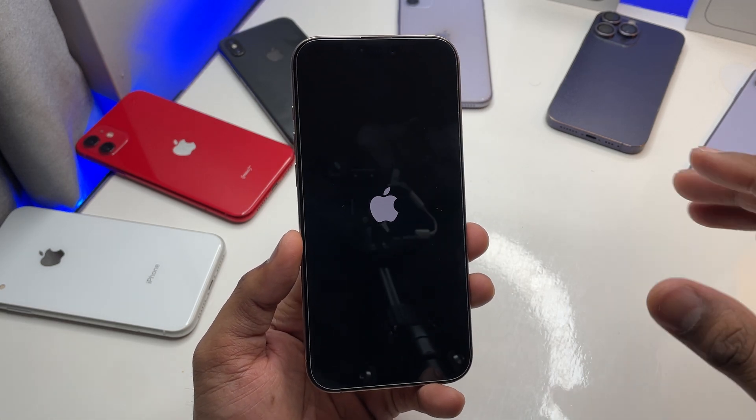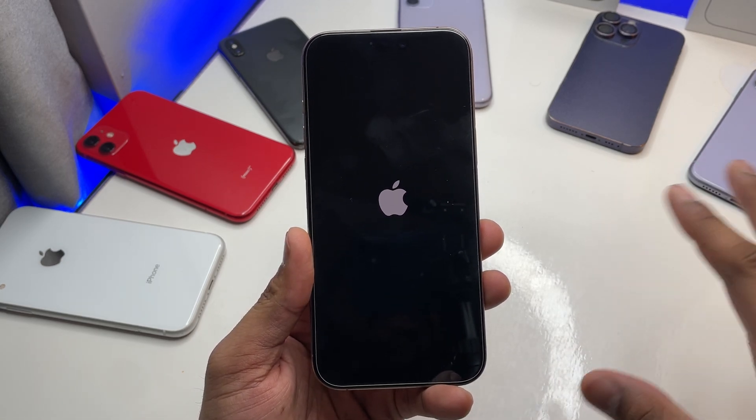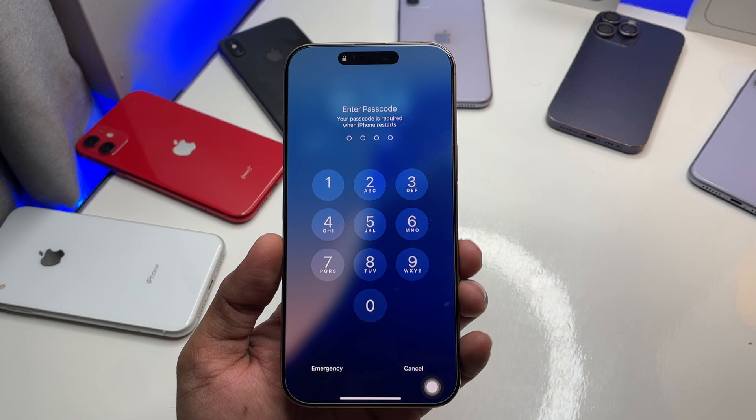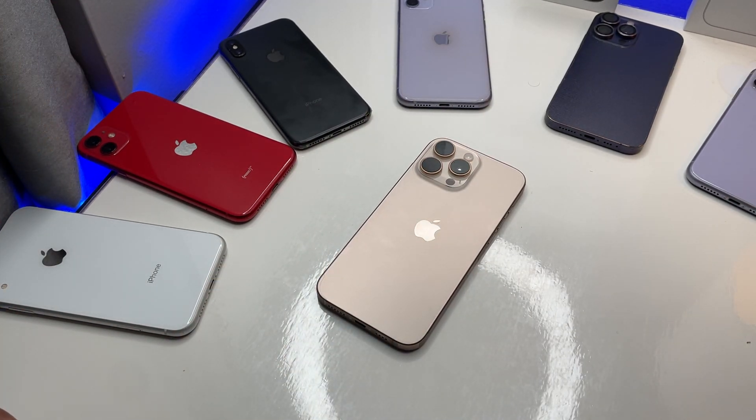The phone will turn on and this process is not going to erase anything on your phone, so don't worry. As you guys can see, the 16 Pro Max turned on with a working touchscreen. That's the whole simple fix — drop a like, thanks for watching!